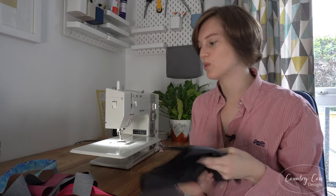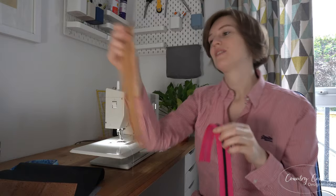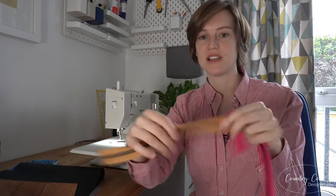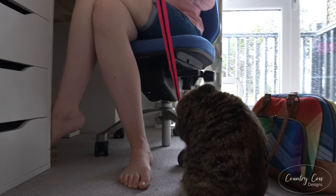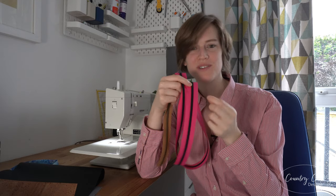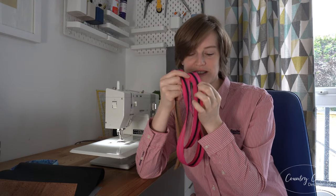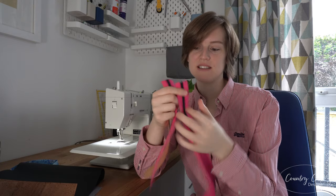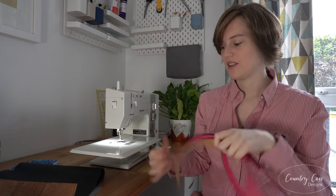Another thing that really helps is to use nylon zips. I stock a lot of nylon zip — it's a metal-look zip so it looks like metal but it's not, and it's very easy to sew through. I still take my time over it and don't charge over the zip, just in case you break a needle when you've got loads of layers, but yes, it's just brilliant for sewing on a domestic machine.